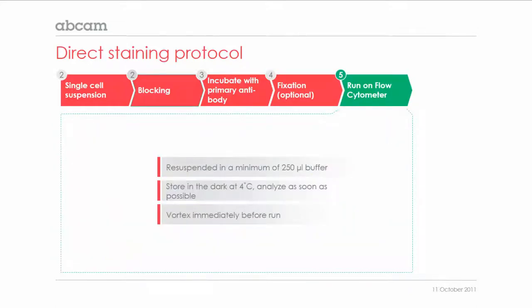Finally, before running the sample on the flow cytometer, it needs to be resuspended in a minimum of 250 microlitre of buffer, depending on the type of assay or the machine you have available. To avoid fading of the fluorescence, keep the stained cells in the dark at 4 degrees Celsius and analyze as soon as possible. Also remember to vortex the sample immediately before the run to ensure an evenly mixed single cell suspension.